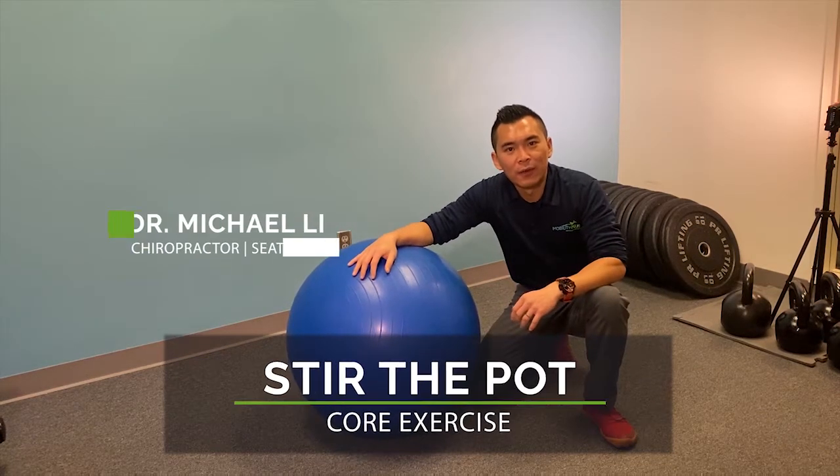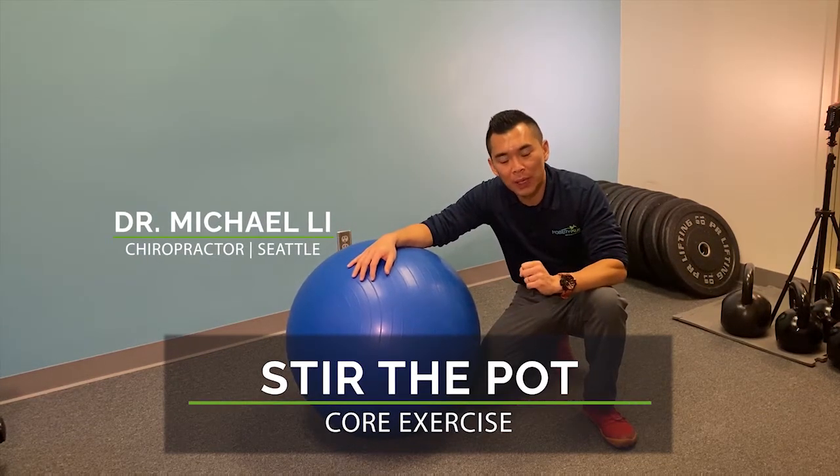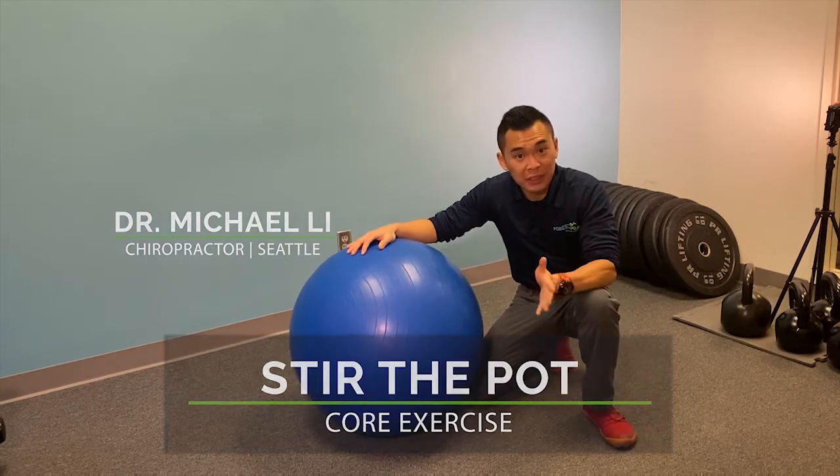This is one of my favorite exercises for the core — stir the pot. You just need an exercise ball.